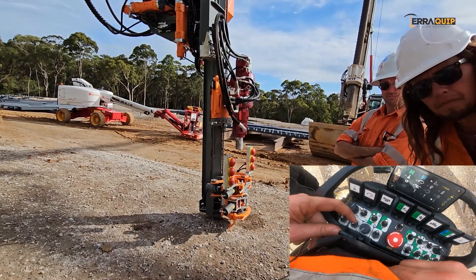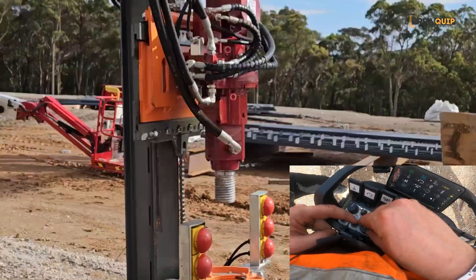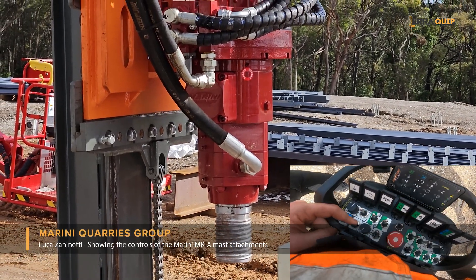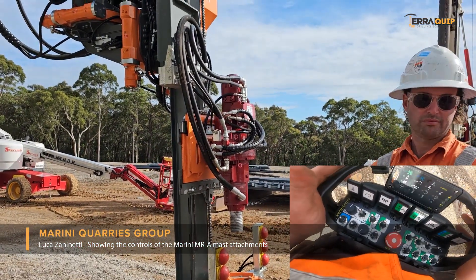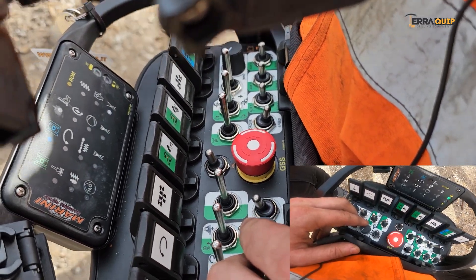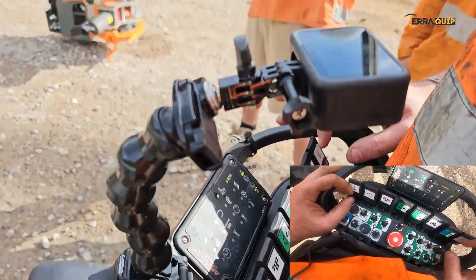Percussion - same concept. You activate from this, you have your light here on, and then you go up. When you drill with a down-the-hole hammer, you only use rotation - you never use the hydraulic percussion, because it's the tool giving you the percussion with the air. So for rotation drilling with a down-the-hole hammer: rotation, feed, that's it. Activation, deactivation - either way, you pull or push it.